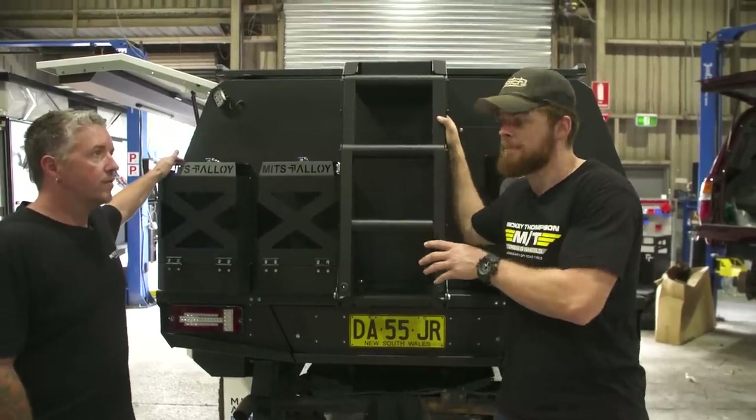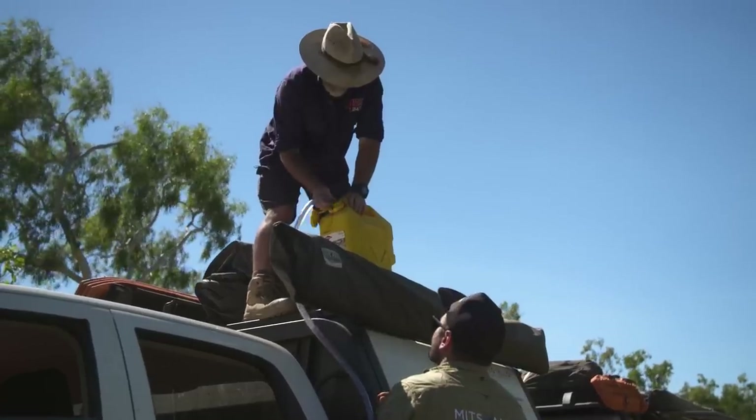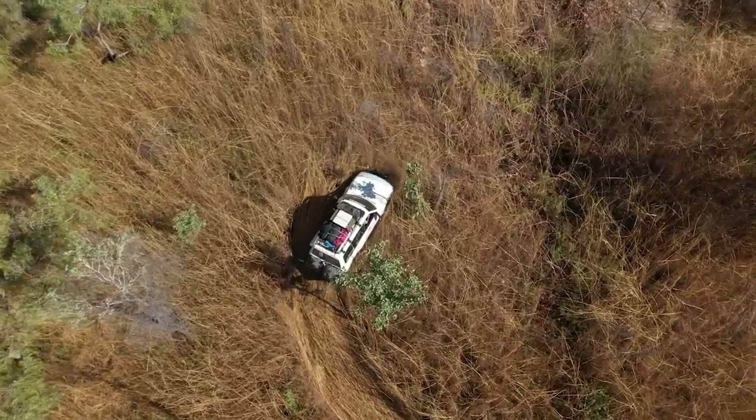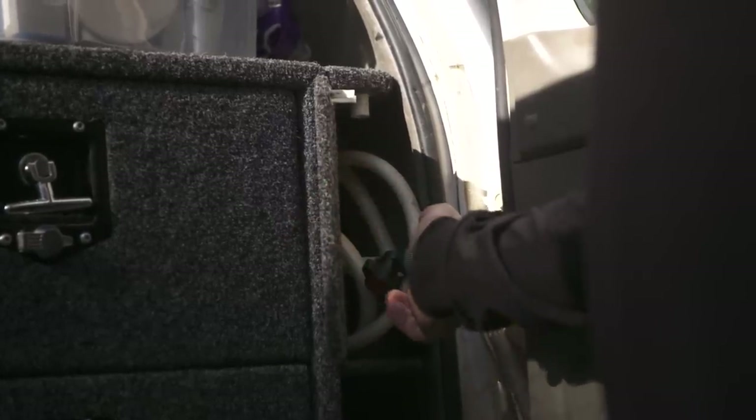That's for situations like in the Kimberley or Arnhem Land where you need more water and more diesel. The camera boys are running around in the heat and they go through a lot of water. The vehicle's got to carry that as well. This is a big improvement on the current water tank setup.